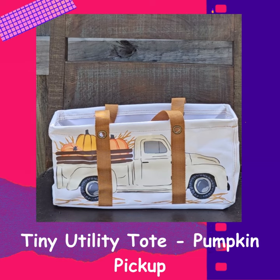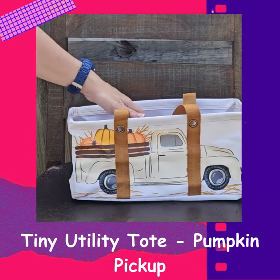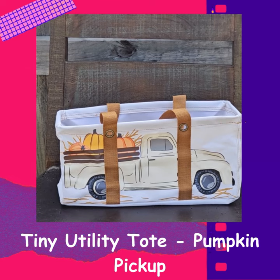These are so great if you're wanting to give a hostess gift to someone, if you're needing to organize some little things around the house, or you want to decorate with this piece — you can definitely do that. I love the tiny totes. I think they're so cute and I think they make a great gift item.